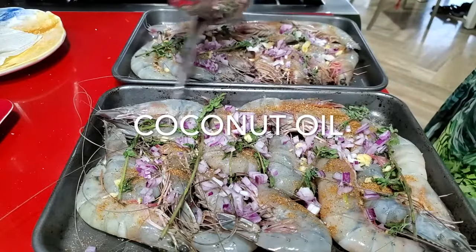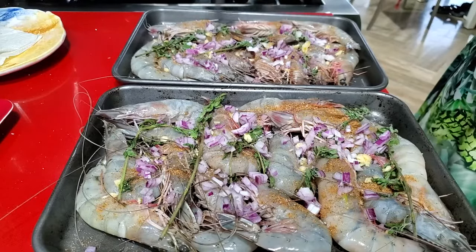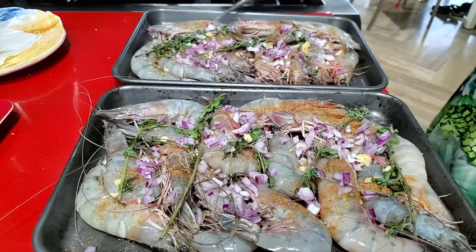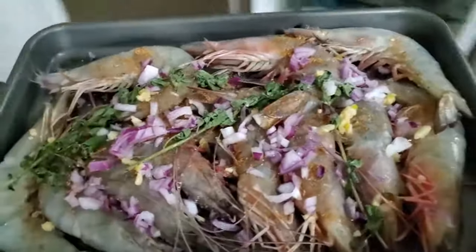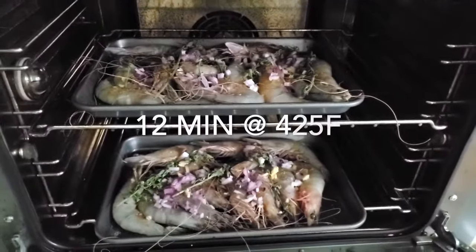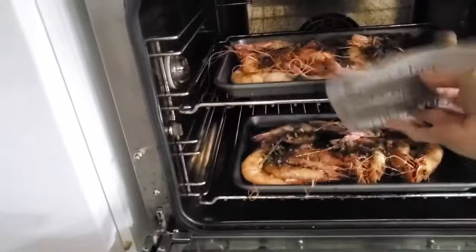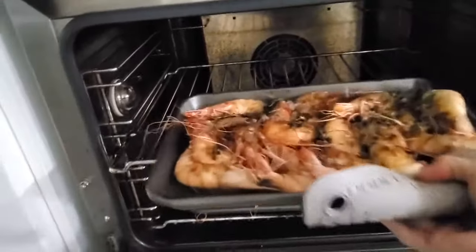You can actually freeze them right now like this without the heads — in a pan or without a pan — and then put them right back on the grill whichever day you want. Since you get them fresh every so often, you can season them and freeze them. Now we're gonna bake them at 425 convection for 10 to 12 minutes, because these are huge.